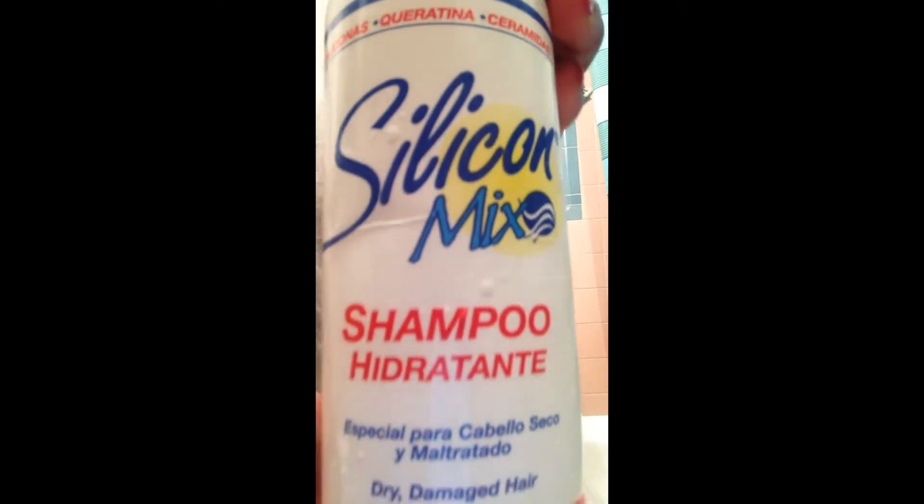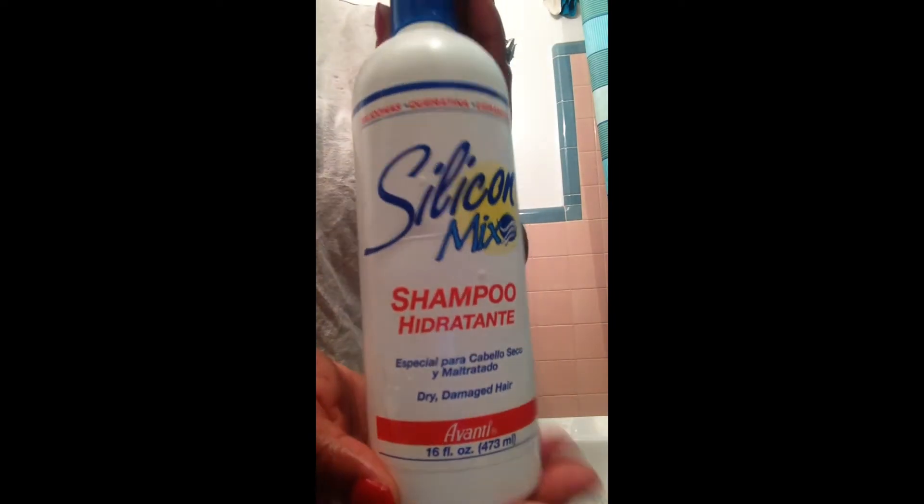My hands were going through with no tangles, nothing. I really like this hair. I love that the wefts were nice and full, and also the ends — they were pretty healthy. The first time I washed my hair I used a silicone mix.